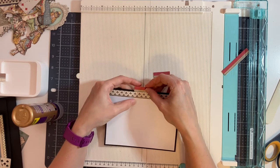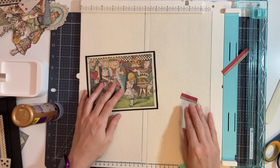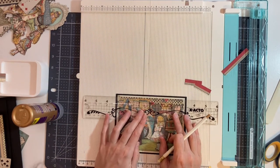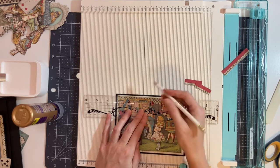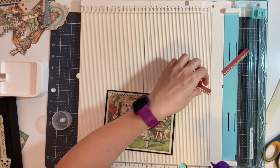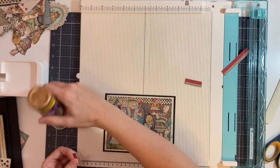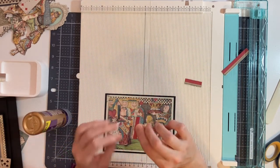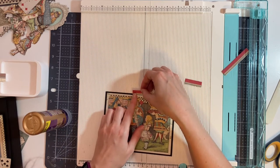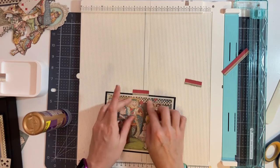I'm going to place one on either side, but first I'm going to make sure it's in the center so I know where to place it. So I'm going to put a mark here for the center. Then I'm just going to add a little bit of glue along the bottom edge.